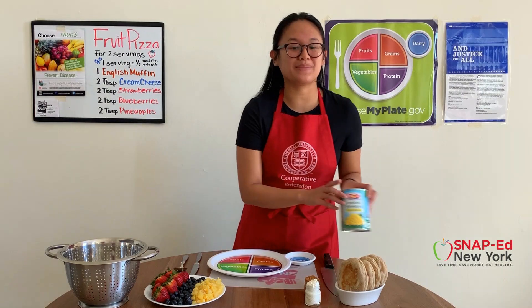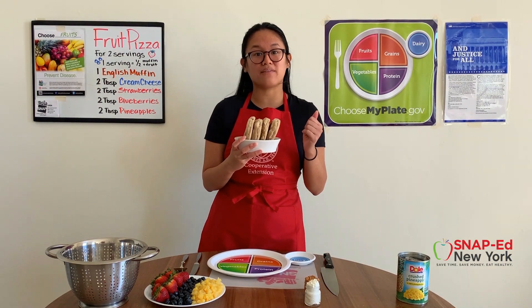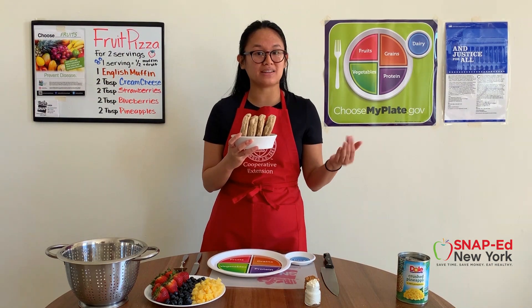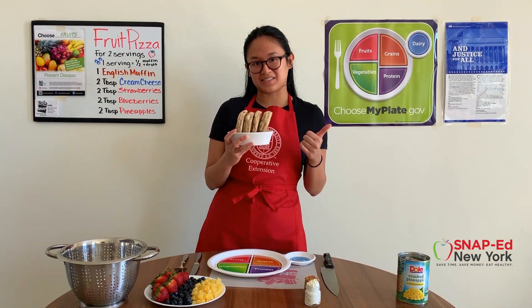Other ingredients you'll be needing today are whole grain English muffins. I chose whole grain because these will have a lot more fiber than refined grains, and fiber is really great for making you feel fuller longer and it's good for helping your digestive system.